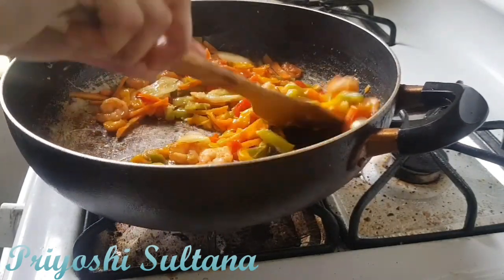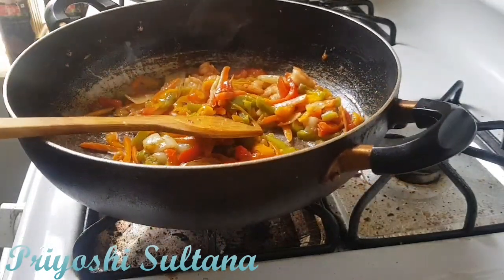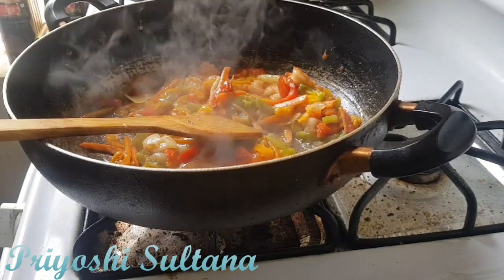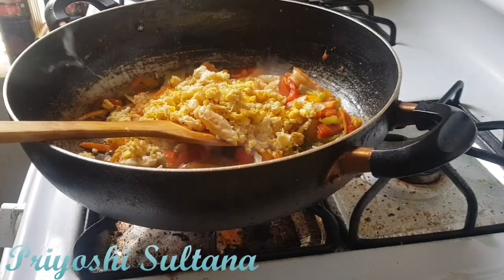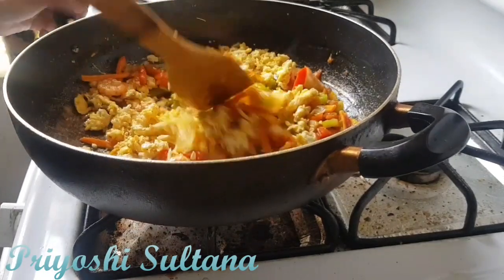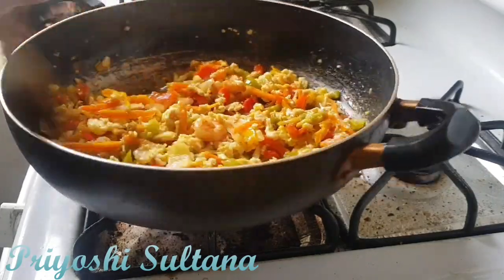I'm going to give the shrimp a bit. I'm going to mix it up with the flavor. The water is starting to get going. The beans have got color — the beans are brown, so they are good.